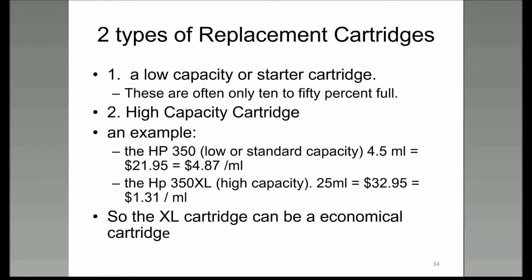Replacement cartridges come in high capacity, and I've given a couple of examples of what I consider a high-capacity cartridge—they are a savings and can be economical. A low-capacity or starter cartridge usually comes with about seven or eight milliliters of ink—not very cost effective.